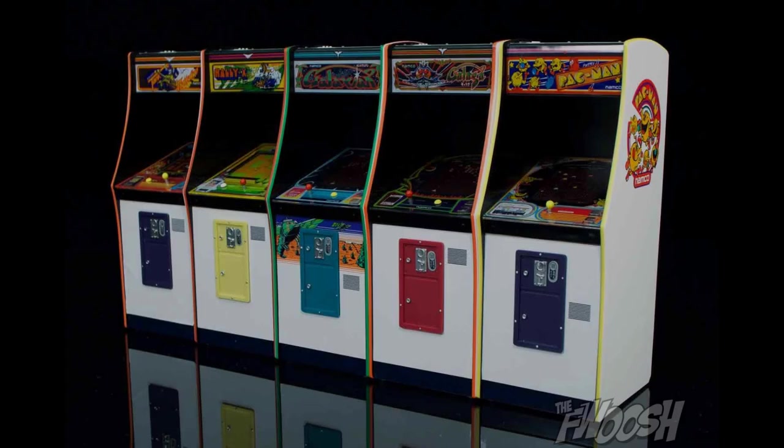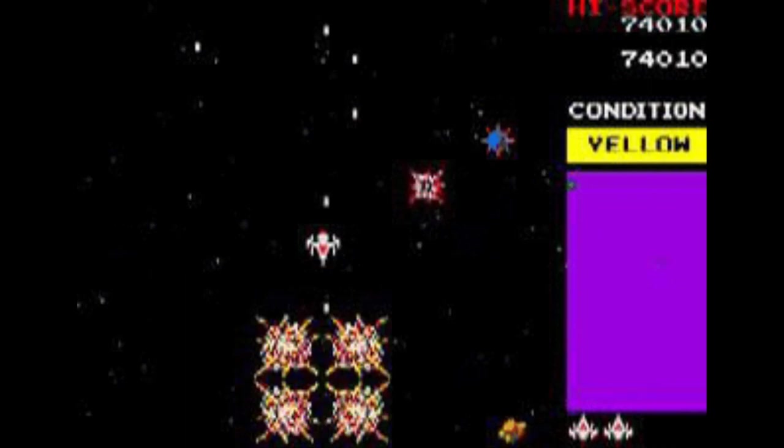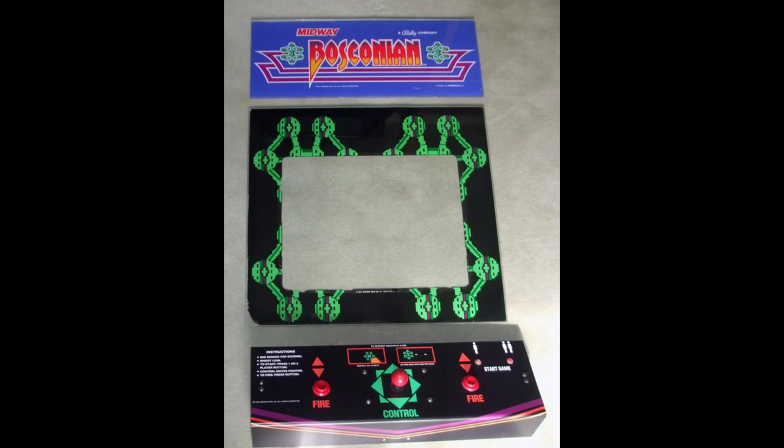Next up we have Bosconian, released by Namco in 1981, published by Midway Manufacturing in North America. Bosconian might be one of my favorite shooting games — it's such an underrated gem and also pretty hard to find. The US cabinet looks pretty good, but the Japanese one is still top notch. The US one didn't even get the logo right for some reason. The right color scheme in the Japanese cabinet fits the game and artwork better in my opinion. While I don't have the best photo of the Japanese bezel, I much prefer that large Bosconian ship the Japanese bezel uses. The US bezel has like four pixelated Bosconian ships, which looks okay, just not as good. Overall, the Japanese Bosconian looks better.